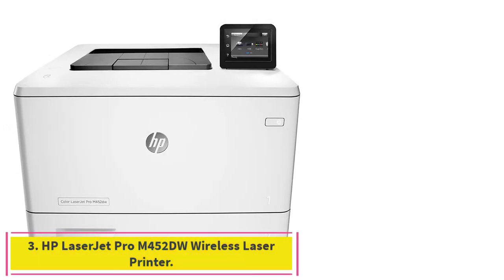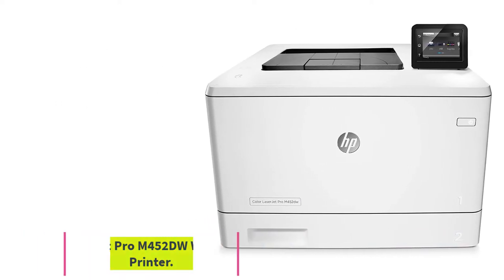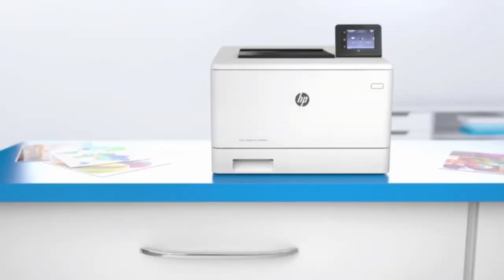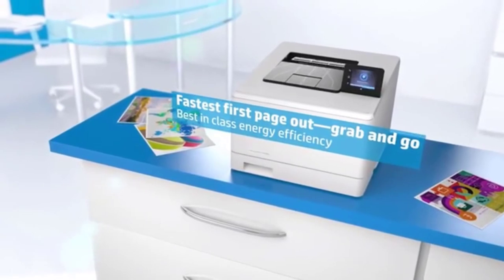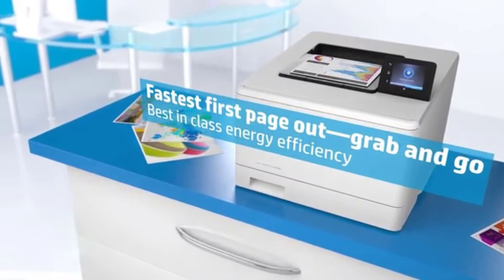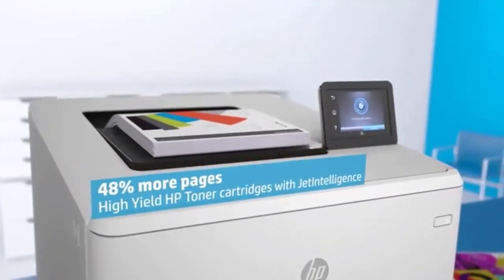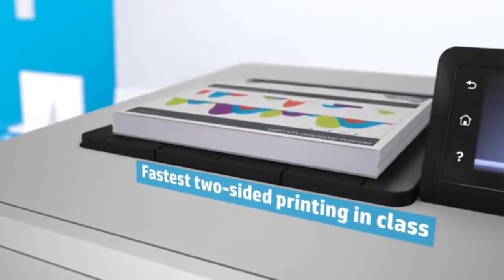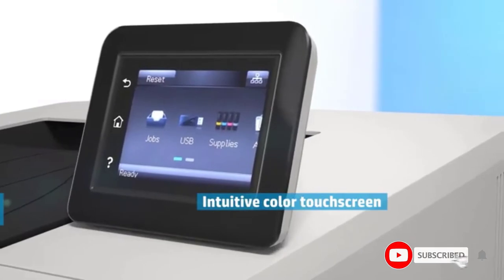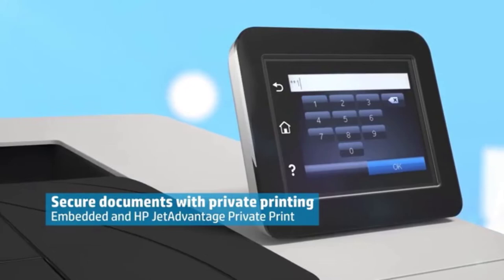Number 3: the HP LaserJet Pro M452DW Wireless Laser Printer. We couldn't make a video about printers without mentioning an HP model. That's why we brought the LaserJet Pro M452DW, a wireless printer for those who love quality and speed. What sets this model apart from the competition is the laser printing system that saves time and effort. It has a business-speed printing capacity of up to 28 ppm, making it outstandingly quick.